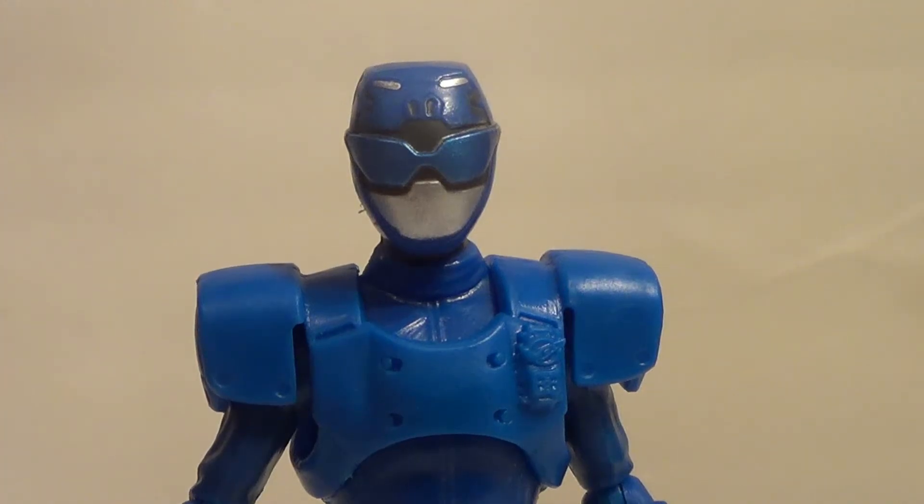Hello there, YouTube. It is your boy B3, back to another action figure review. I said I would do another Power Ranger today, and I said that this figure's review was coming up. So here he is, the Beast X Blue Beast Morphers Ranger from the Power Rangers Beast Morphers toy line.